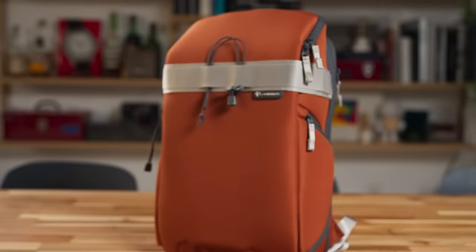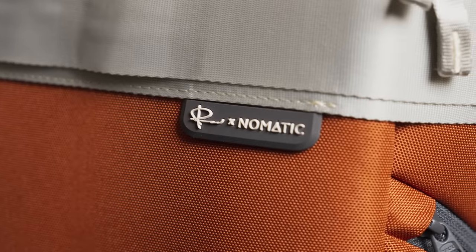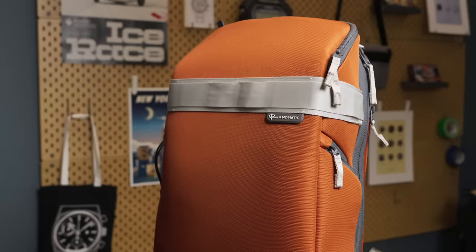This is the Nomadic Peter McKinnon 18-liter Luma Collection backpack — that is a mouthful. They do not shy away from long bag names.